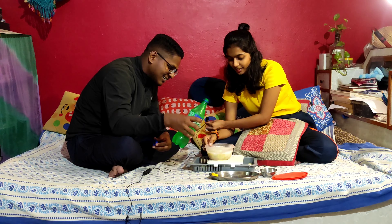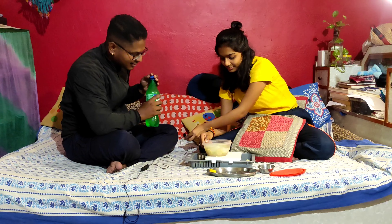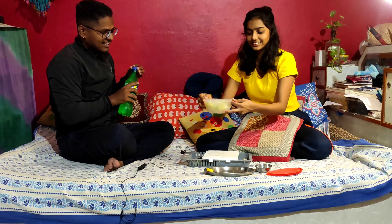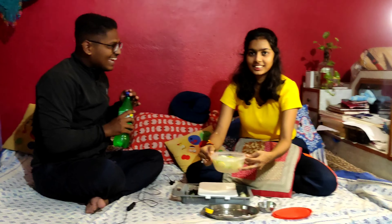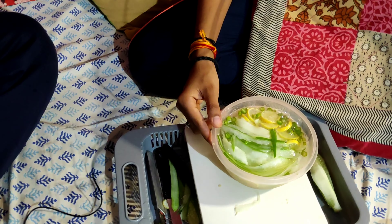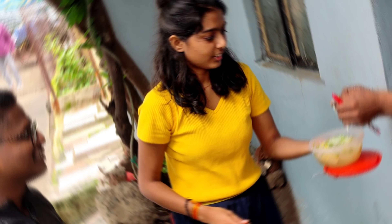Oh yeah, put it in here. How do you do it? If you don't want to do it — it is done. Now we will fill it. It is fun. We will fill it.